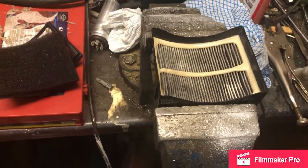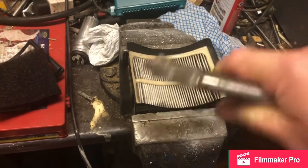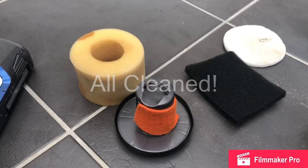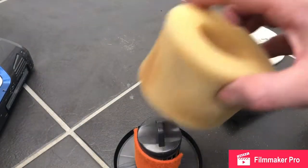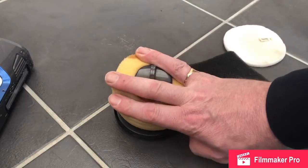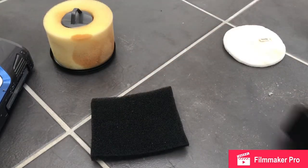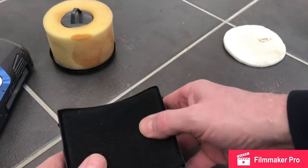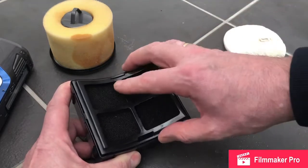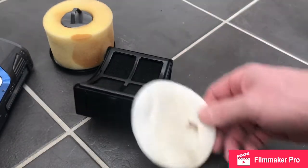We have quite a selection of parts to reassemble. You can see we've cleaned them all out in the sink. We'll make a start reassembling them. This one's for the air filter — that's been washed out, the innards. And the lower filter, so we'll refit them in the vacuum cleaner.